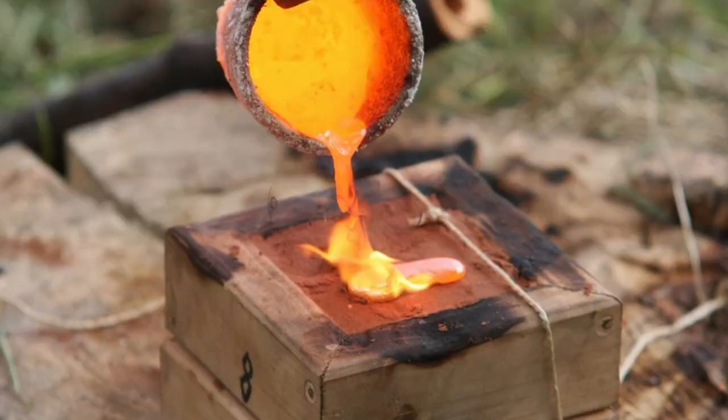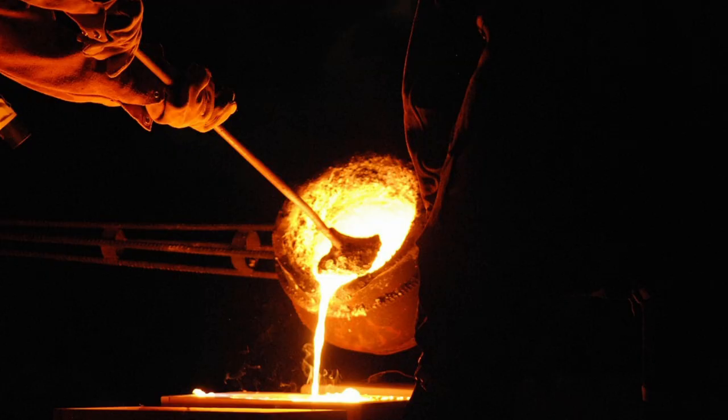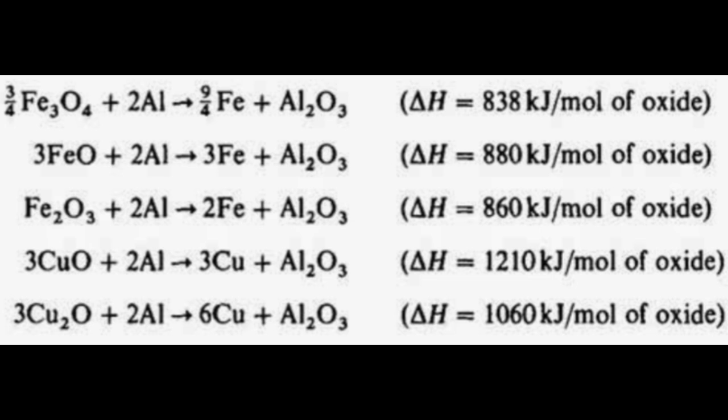Did you ever want to cast bronze but just don't feel like buying a furnace? I had the same train of thought, so I came up with an idea. Was it a good idea? This I had to test. Why not use an aluminothermic reaction to produce molten copper, and then alloy it with tin?